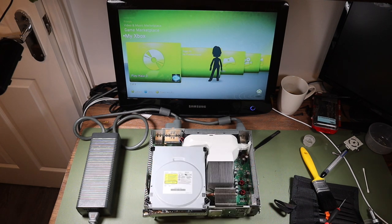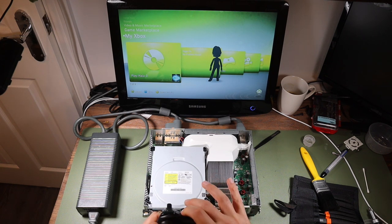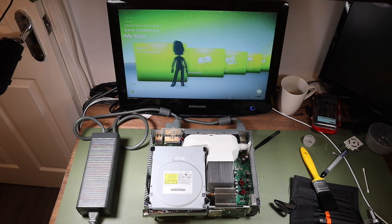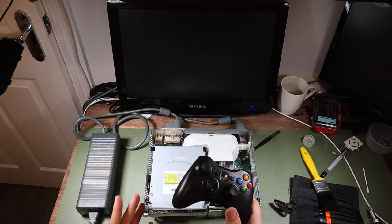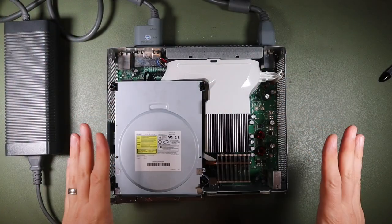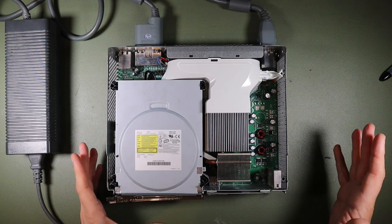Here's our wireless controller — I need to pair that, and I think it's this button on the console and here on the controller. Pairing — okay, it stopped flashing. Good, that's it. Awesome — I think this is going to work. The Xbox 360 has been running for a couple of hours now and seems to be pretty stable, so we're going to call that a success.